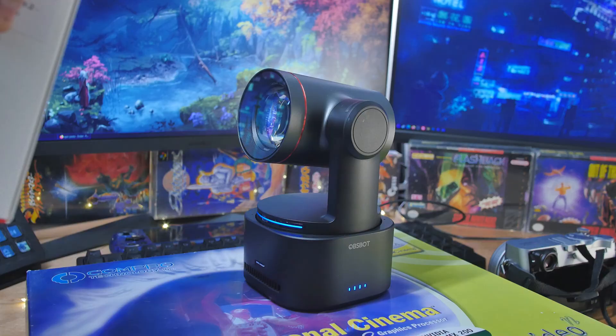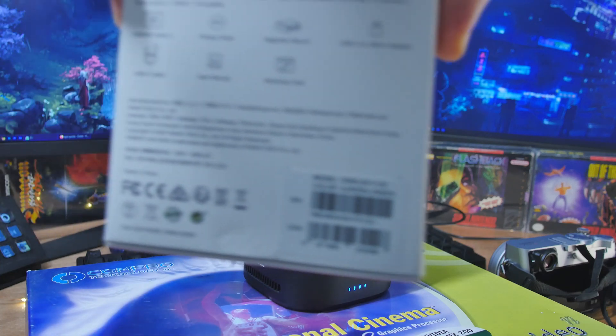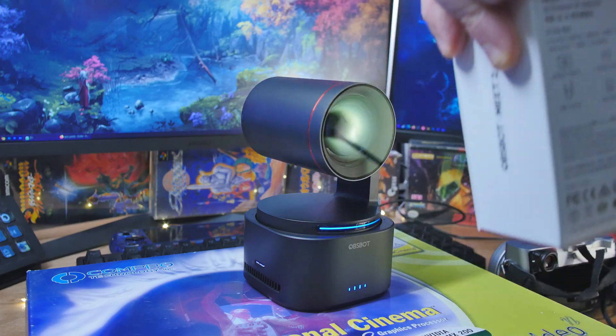It's the first three-axis PTZ-R camera. It's 4K as well. So what is PTZ-R? Well, that's pan, tilt, and zoom. And then R is rotate. So it can follow you — it doesn't rotate full 360, but it can go most of the way around.